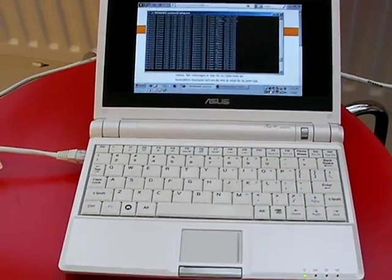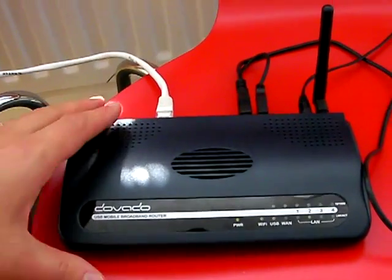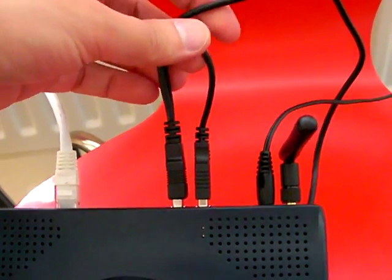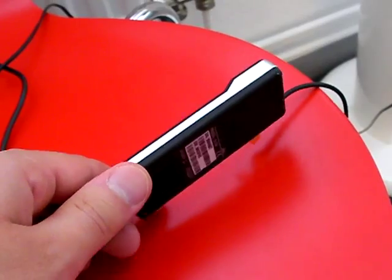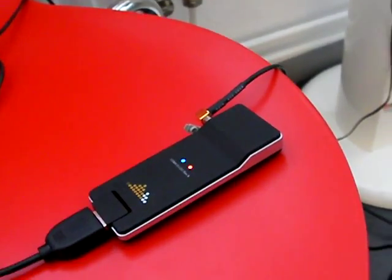In this demonstration, I have a PC connected with an Ethernet cable into the UMR here. And the UMR, in turn, has both of the USB cable ports plugged into a modem. This modem works on CDMA eVideo technology, working on the 450 MHz band here in Sweden and also in Norway.